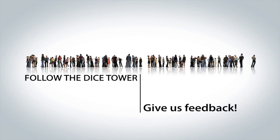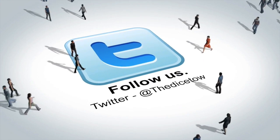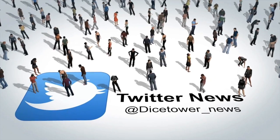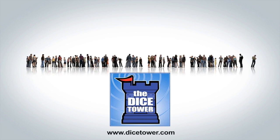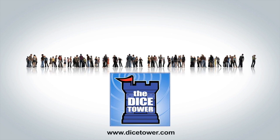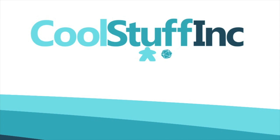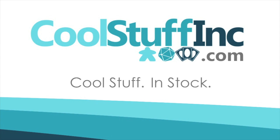Thanks so much for watching the Dicetower videos. Find more great videos and reviews as well as our top-rated audio podcast at Dicetower.com. You can also find other great shows at Dicetowernetwork.com. I'm Eric Sommerer, and you've been watching The Dicetower, sponsored by Cool Stuff Inc., where you can find great games for great prices. Check them out at CoolStuffInc.com.